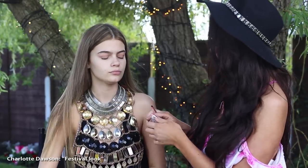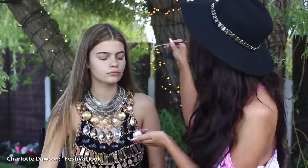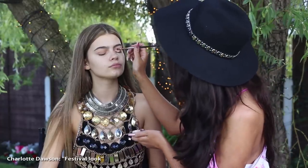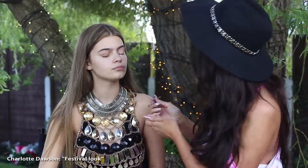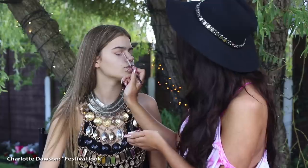So then we use Pearl Pigment from Peaches and Cream with the brush. It's from Beauty Bay and it's really fabulous, it's from America. It's my ultimate favourite, you might have seen it in my other video. I use it on everyone and everything. It just gives me complete love.